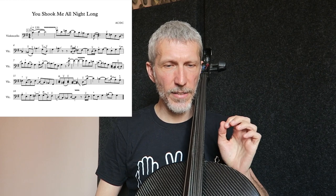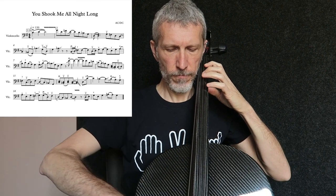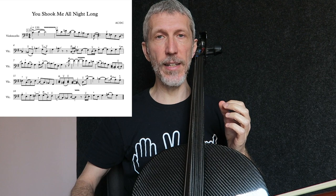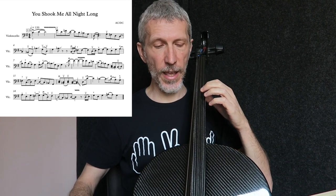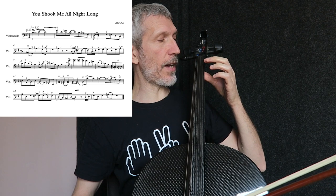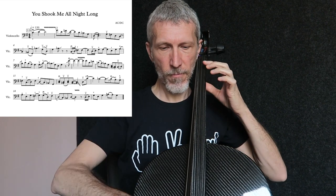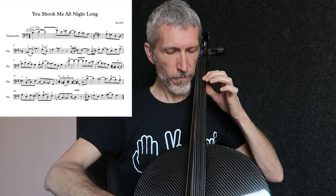Ve la suono senza bending: siamo alle note di battuta 13. Adesso con il glissato: il primo che porta al Do naturale, il secondo che dal Si bemolle va verso il Si, e il terzo che arriva al Si bemolle attraverso un glissando quasi dalla corda a vuoto di La. Sentite che grande differenza.